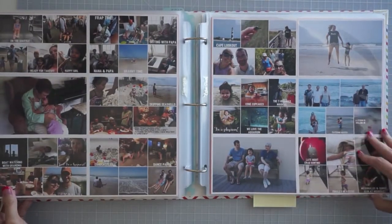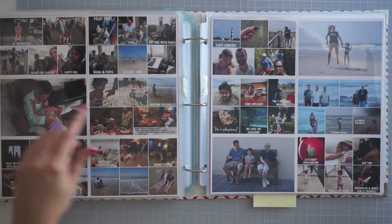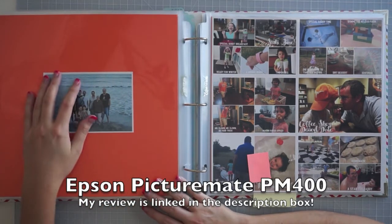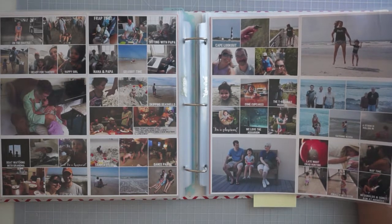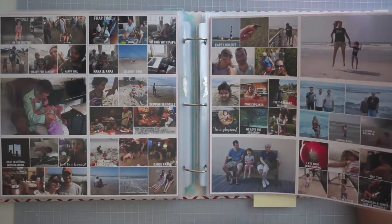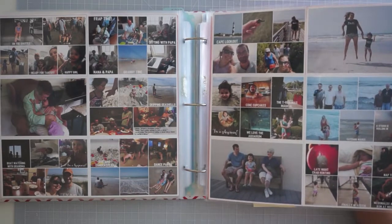Here is our beach vacation. I decided to do a lot of collage prints for this layout because I had so many beach photos and I really didn't want 50 pages of beach photos. I narrowed it down — some of the more special photos as bigger ones and our group photo I'm going to go back and print as a 5x7 because I printed it as a 4x6 and I really want it to be bigger. It was both sets of grandparents plus we visited Nana and Papa, which are Johnny's grandparents — her great grandparents. It was a really special vacation and I just picked my absolute favorite photos that really captured our whole trip.